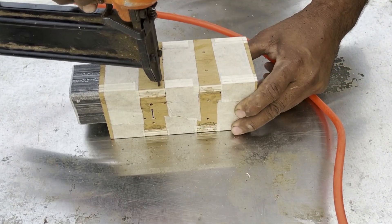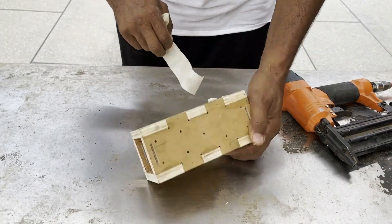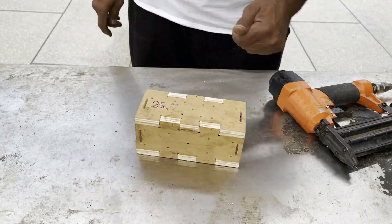The jig should hold the tube tight enough that it does not wiggle, but loose enough that it slides in and out with relative ease. One side of the jig is for the FK-12 ball screw support unit, and the other side is for the FF-12 floated support unit.